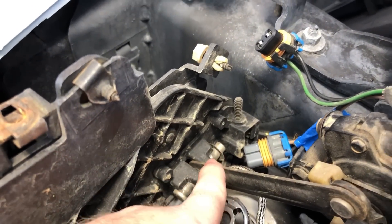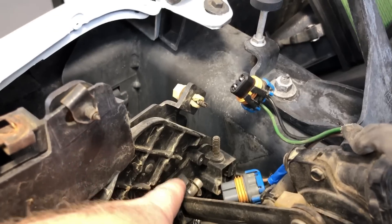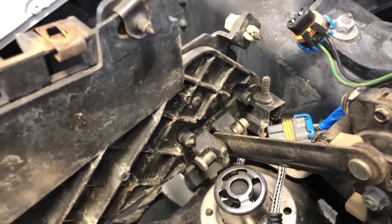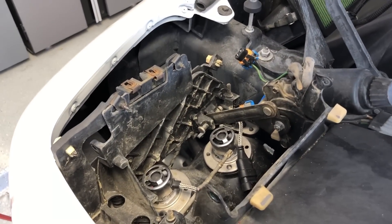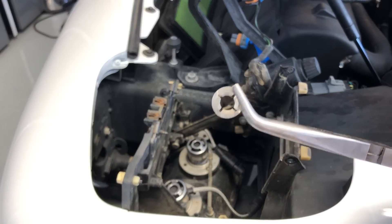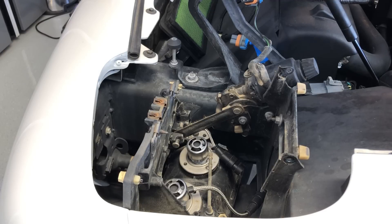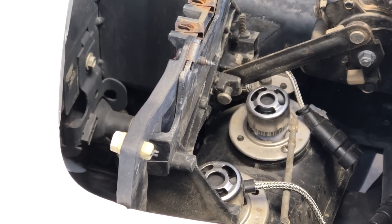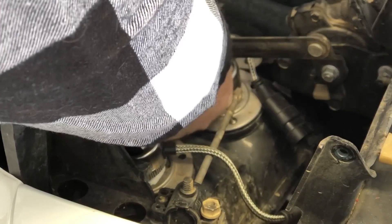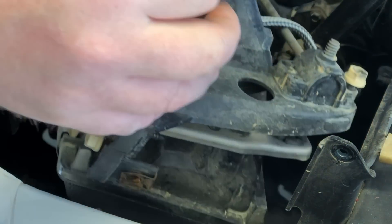If you look at the end of this arm there's a pin that goes through the arm — this is what rotates your headlight up and down — and there's a little retainer clip on the end of that pin. Get that off so you can pull the pin out and then pull this whole assembly out of the car. Just get a pair of pliers and wiggle the retainer clip until it pops off, then pull out the pin and the whole assembly comes out.